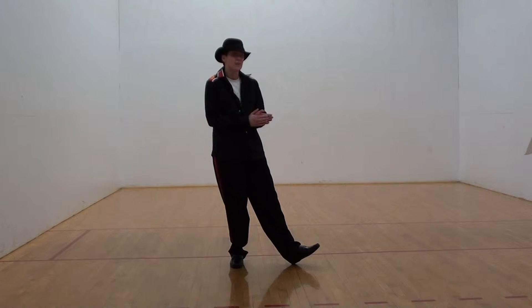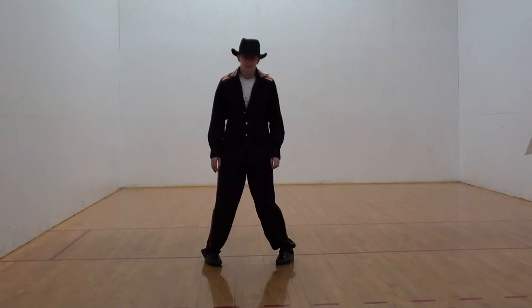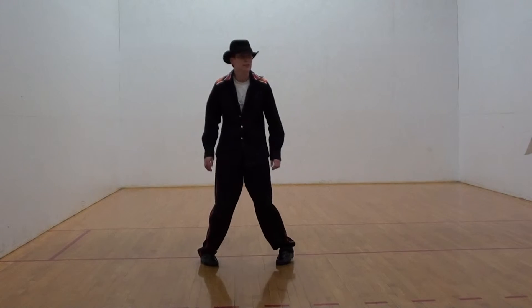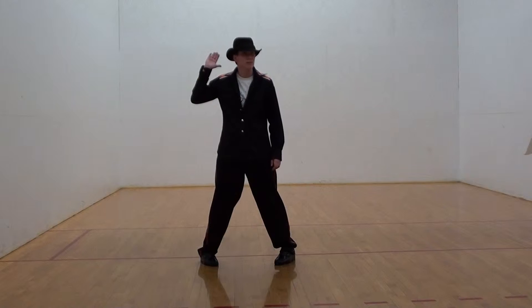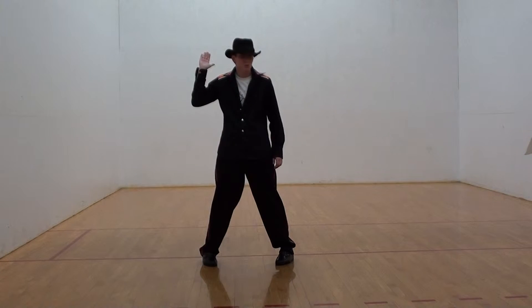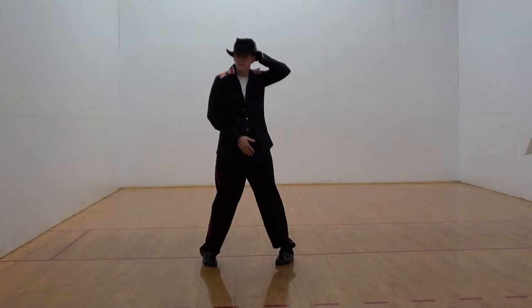Now, from eight, for one, both heels are out, knees are in on that. You're going to raise up your right hand. One, and then for two, your right hand is going to go down and your left hand is going to go to the back side of your head.